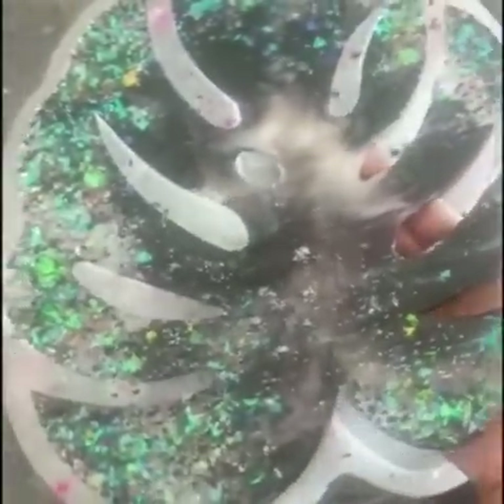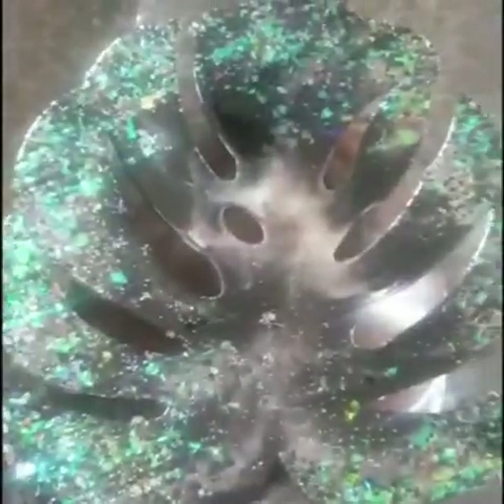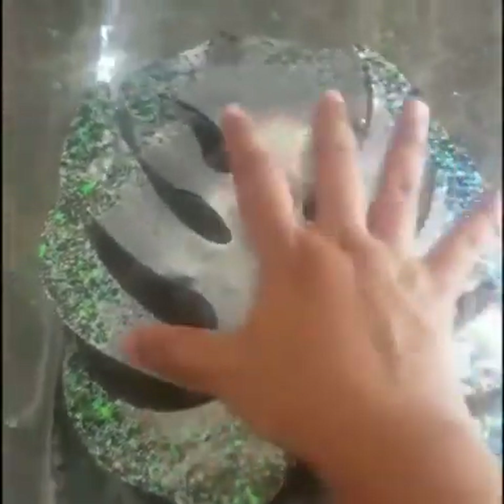I'll give it the shape of a bowl with the help of a bowl mold. You can use a fiber bowl to give the shape, or even a ceramic bowl works well. I've placed it on the fiber bowl and with the help of it I'll be giving it the bowl shape.